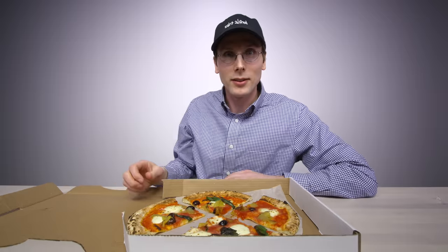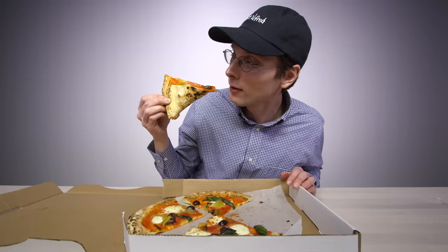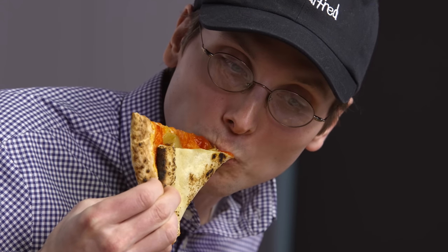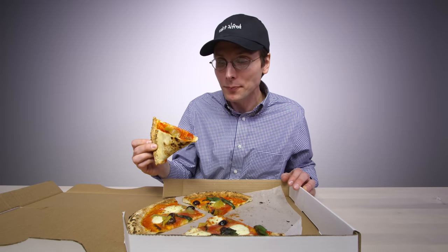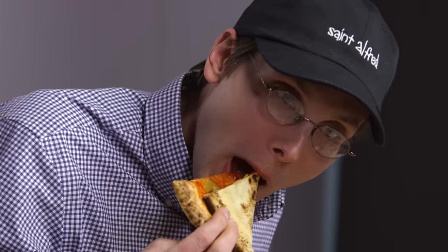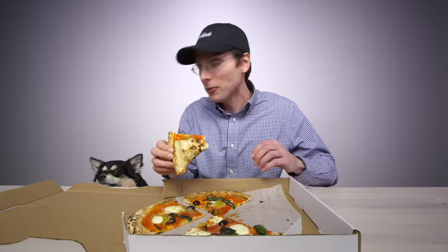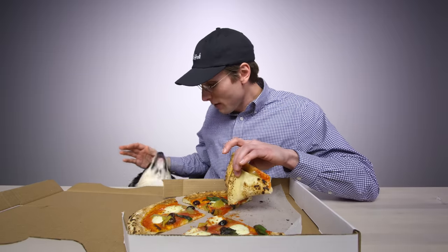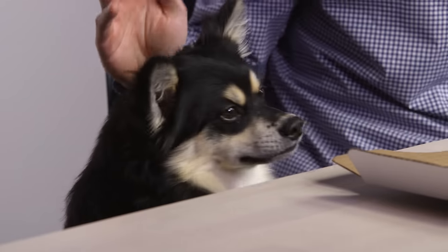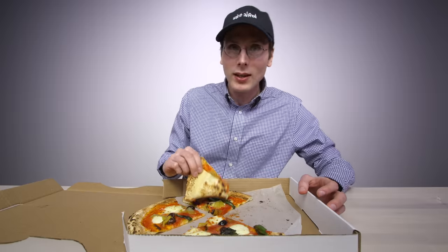Just want to get that in place so it doesn't cause a problem. I'm gonna do a classic fold. It's so soft you almost don't have to use your teeth. The crust gets a little bit firmer. Oh — not right now. Shoo. Shoo? What's that? What's over there? Stop. There you go. Back to the pizza.